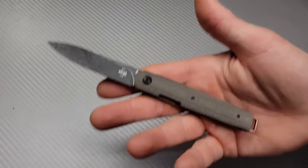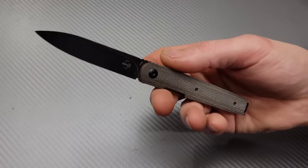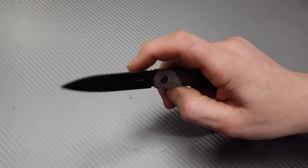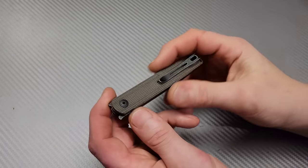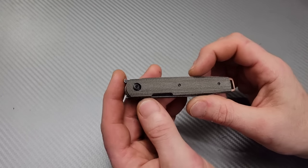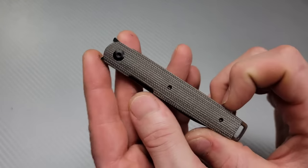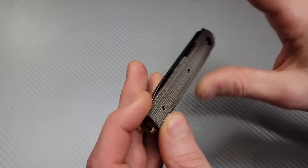Now what is a CEO knife? A CEO knife is a knife that you can put in your pocket and it kind of looks like a pen. You can carry it very discreetly in your pocket. Now this one is a little different than most CEO knives, but one thing that's very similar with a lot of CEO style knives is the blade is pretty much completely hidden on the inside.